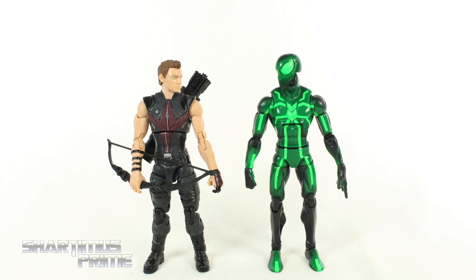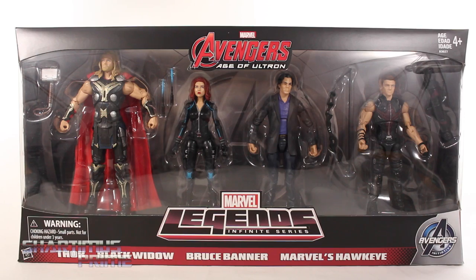So Hawkeye, you and Black Widow, Budapest, what happened over there, huh? Hey, what's up, you guys?